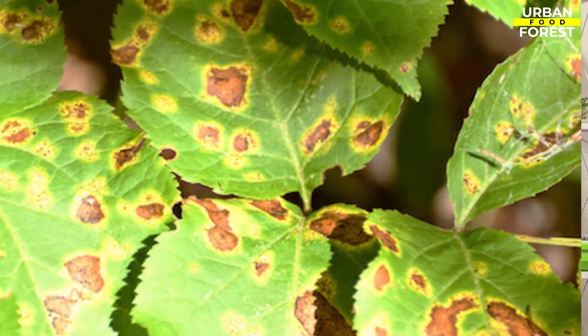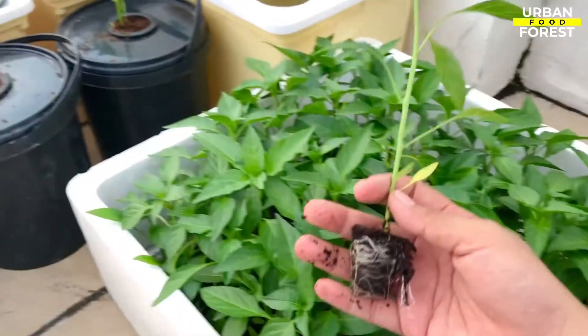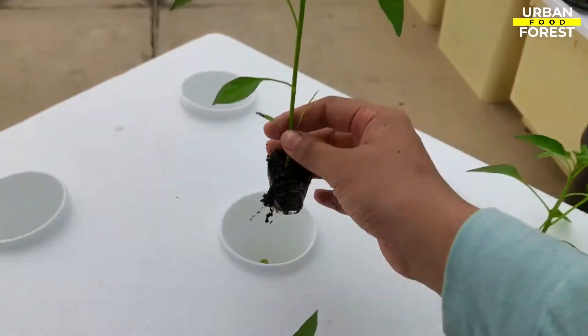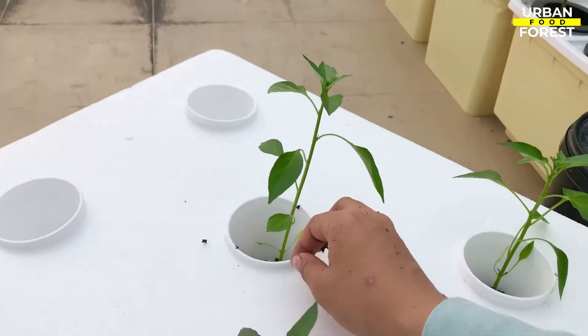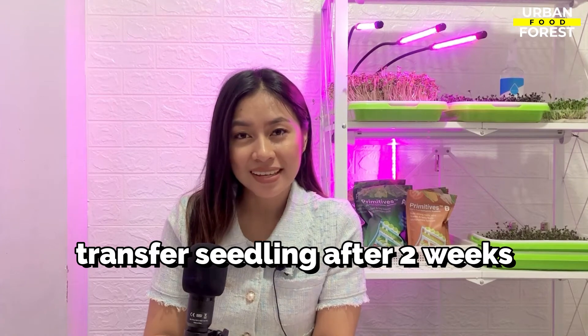To avoid this, take note that newly transplanted seedlings are very sensitive. Thus, take two weeks to progressively transfer them into brighter light when moving or transplanting.